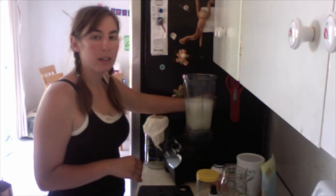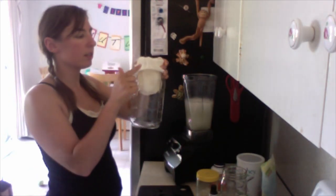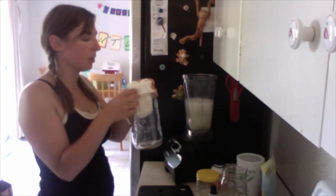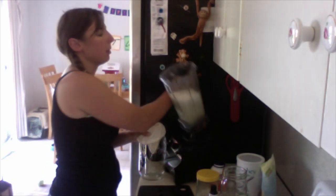Now that it's all blended up, I'm going to pour it through my strainer. I have a nut milk bag — it's for making almond milk and stuff — it's just a mesh bag that strains out the fiber and the pulp.